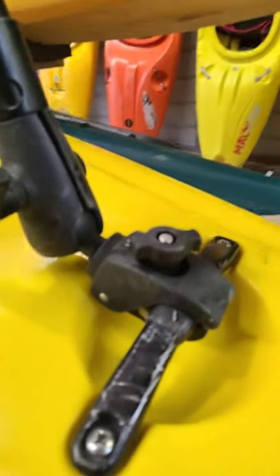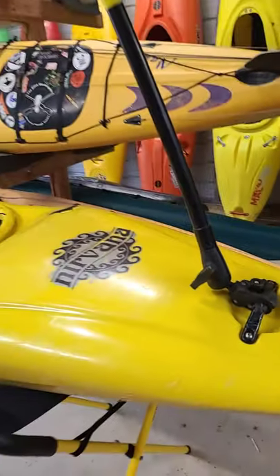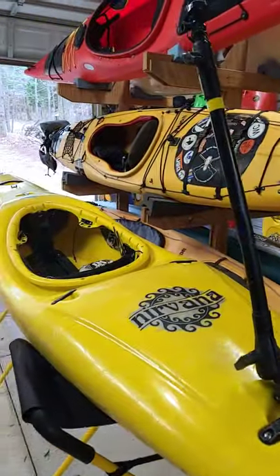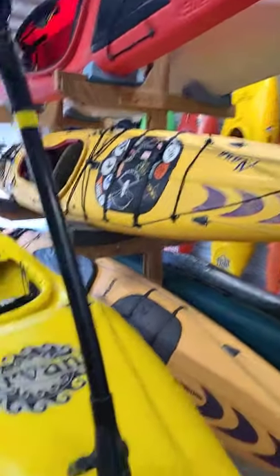Alright, there's a look at the ram mount I use for my boom camera. I've been getting a lot of questions lately, and I'm sure I'll get more because in tonight's video, I bring the boom back for the whitewater. It's the same boom stick I use on my Peel-on Yukon Expedition.